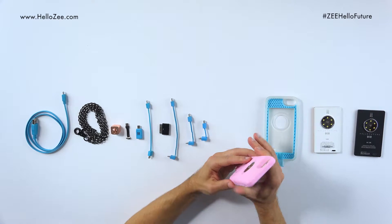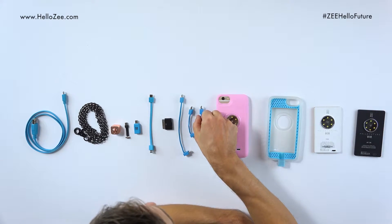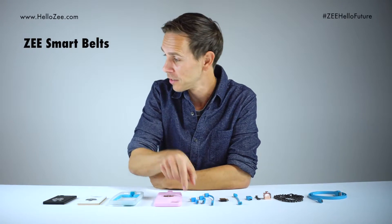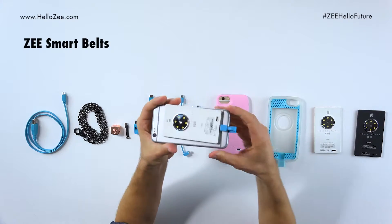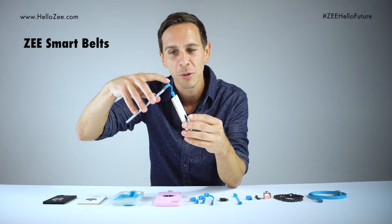This one is gorgeous — I love the pink. Now our Z-Cores are universal, which means they work with most mobile devices. The reason we can do that is we have the smart belts. The smart belts are what connect the core to your mobile device. As you see here, I've got an iPhone in the core and the smart belt is what connects them.